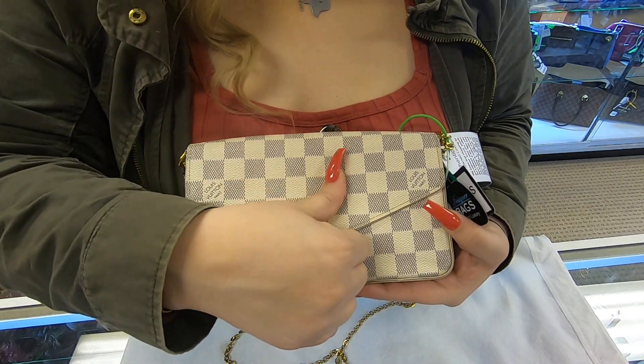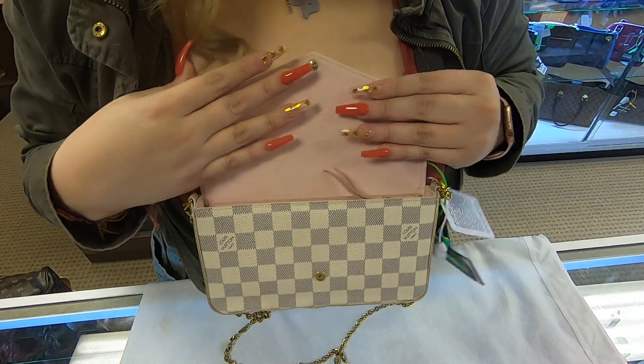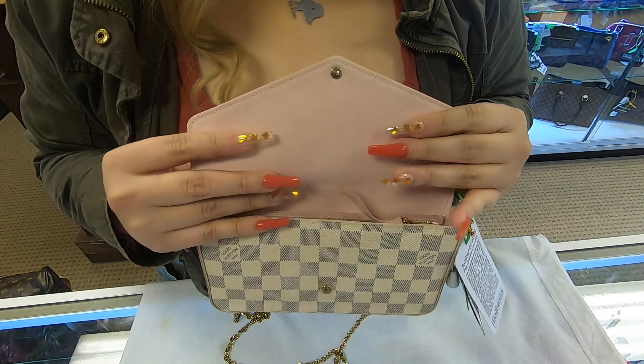Once you open the flap, the interior lining is in the pink ballerina color.